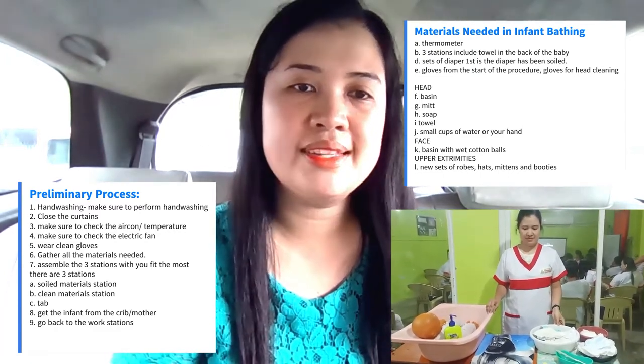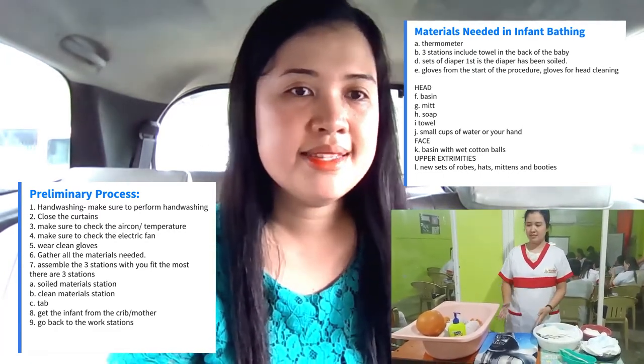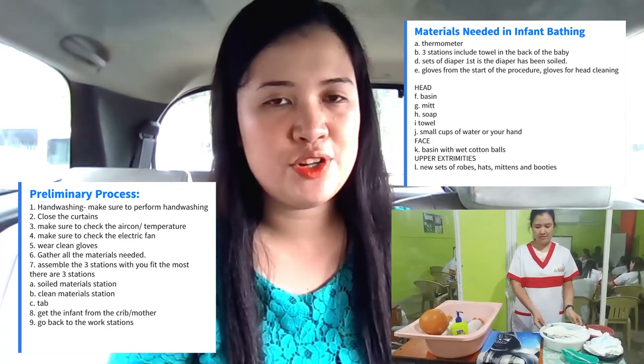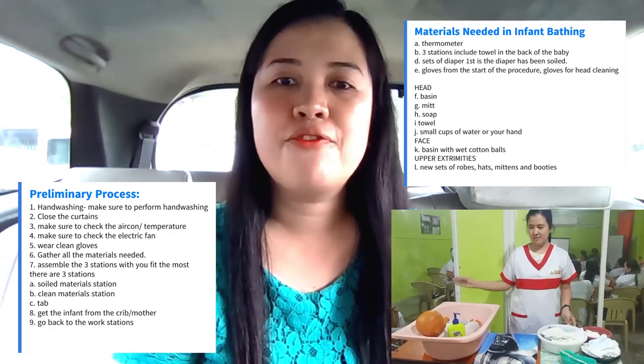The tray station includes the towel in the back of the baby, sets of diaper — first is a diaper that has been spoiled — and gloves from the start of the procedure, and gloves for head cleaning.